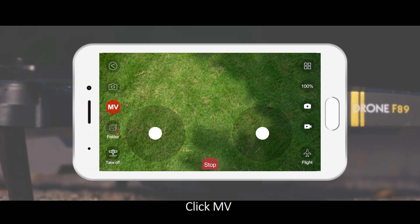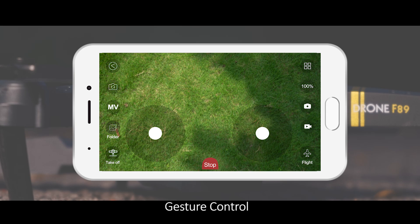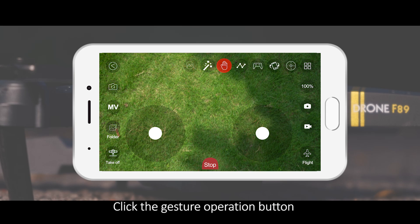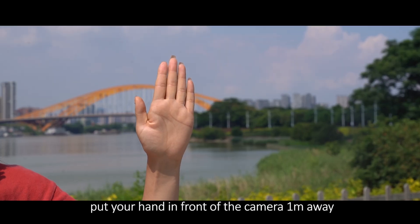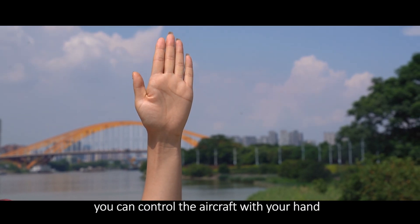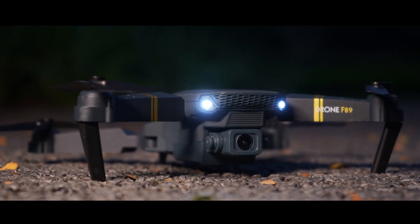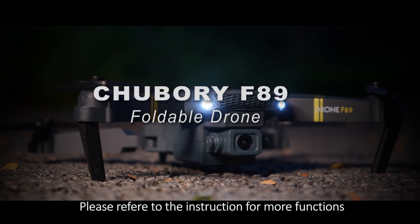MV: Click MV and you can access filters, scenes, music, and one-key sharing functions. Gesture Control: Click the Gesture Operation button. Put your hand in front of the camera about 1 meter away. When your hand appears in the red box, you can control the aircraft with your hand. Please refer to the instruction for more functions.